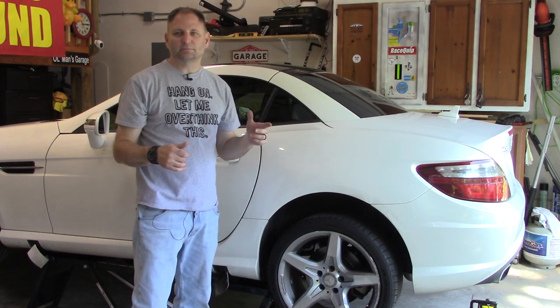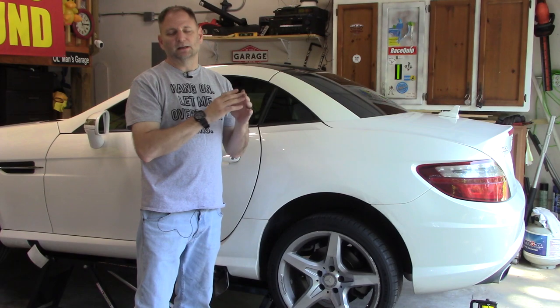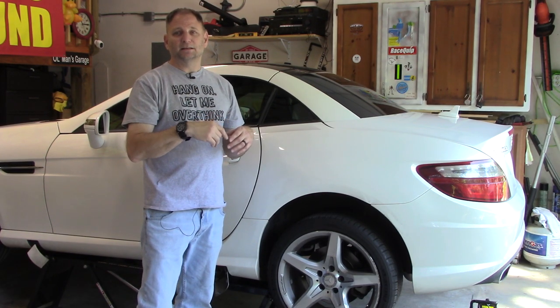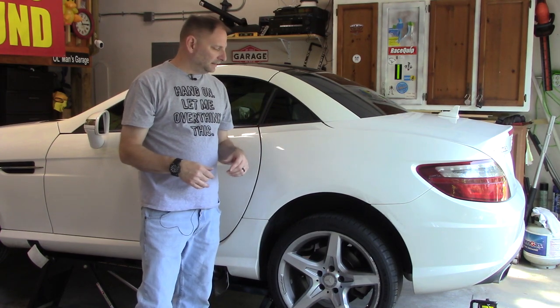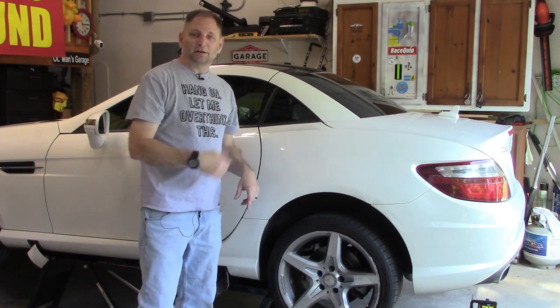The electronic parking brake has to be disabled — the pressure has to be released — so you can push the piston in to remove the old brake pads, put the new ones in, and then reset it. I'll show you all that. The only thing I'm not going to show you is how to get your car in the air. Let's move around and get this wheel off.